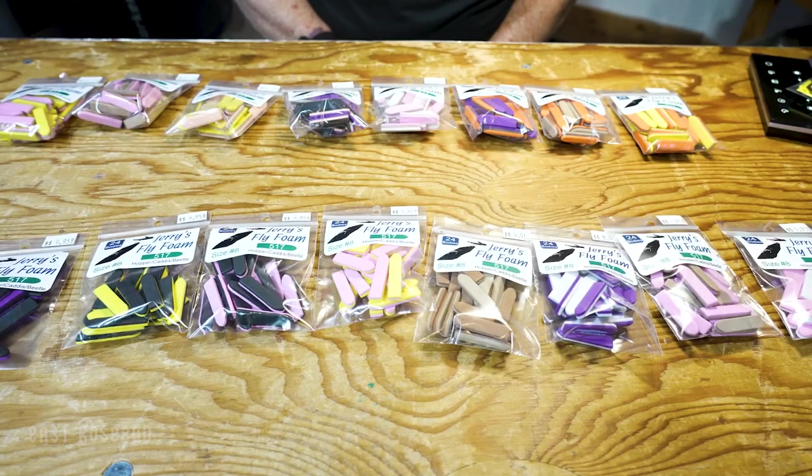Hi everyone, Dave here at East Rosebud Fly and Tackle in Billings, Montana. For once, I'm not going to do a tying video, but I am going to alert you to a new product that we're carrying.